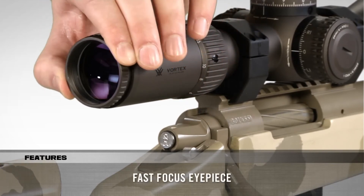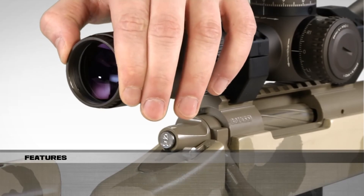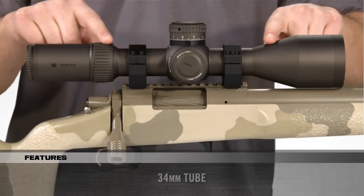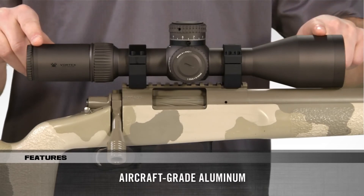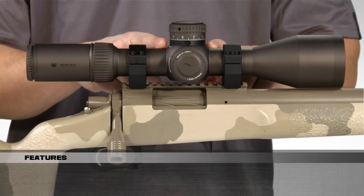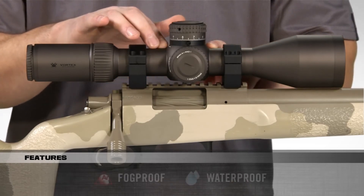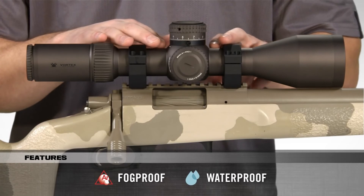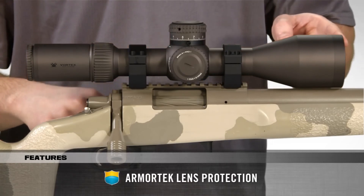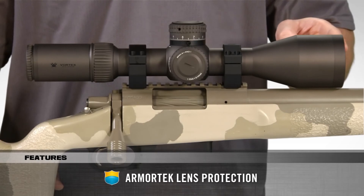The fast-focus eyepiece adjusts the reticle into sharp focus. Built like a tank, the 34mm tube is machined from a single piece of aircraft-grade aluminum, giving shooters a rock-solid platform with maximum internal adjustment. Internally, it's O-ring sealed and argon purged for the ultimate waterproof and fog-proof performance. Externally, Armortech coatings protect lenses from scratches, oil, and dirt.